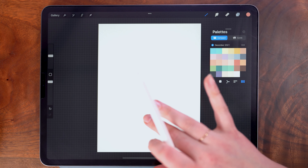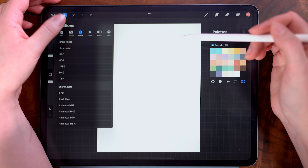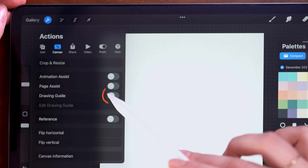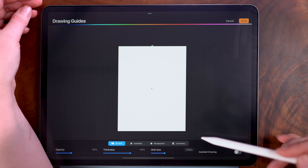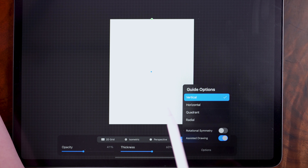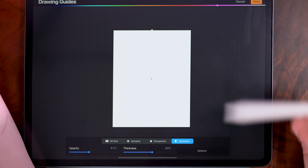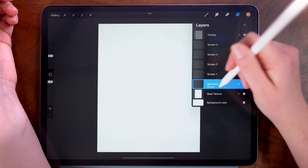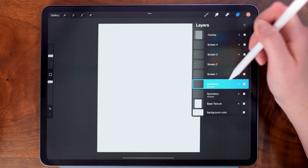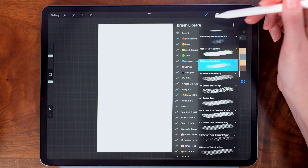Now we are going to be drawing this primarily using the symmetry tool. To set that up, I am going into the wrench up here in the upper left, then tapping canvas and then drawing guide. From here, I'm going to tap edit drawing guide and I'm selecting symmetry. Make sure that it is set to vertical symmetry and that rotational symmetry is off. Then tap done. It turns just this bottom layer into an assisted drawing layer. I'm going to duplicate this because I am going to draw my outlines on a separate layer. And then on this second symmetry layer, we can get started.